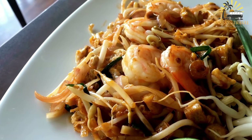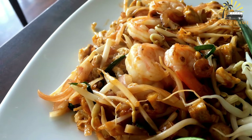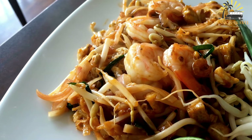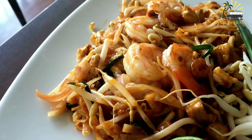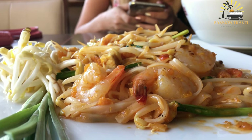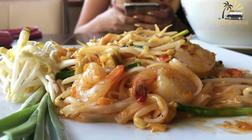Finally, any additional ingredients such as shrimp or chicken are added and cooked until done. The dish is then garnished with chopped peanuts, cilantro, and lime wedges, which add a refreshing and tangy flavor. Pad Thai can be enjoyed as a main course or side dish, and is often served with additional condiments such as chili flakes or fish sauce.